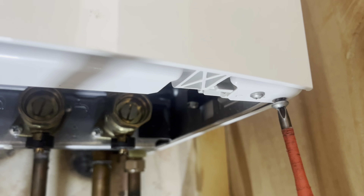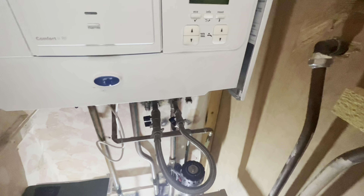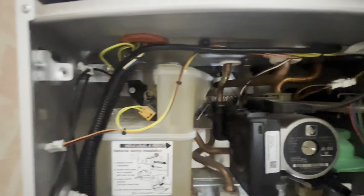Remove that front flap. You've got two screws, one here and one there — take them out completely. Then your front panel lifts off at the top. Undo that screw and then this front panel will drop down, giving us access to the plate.